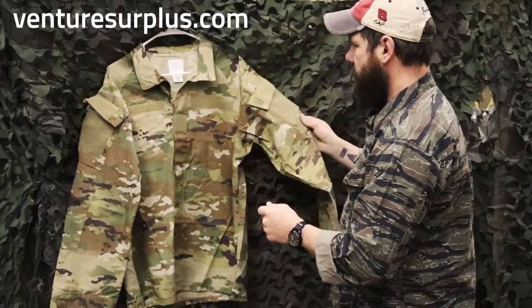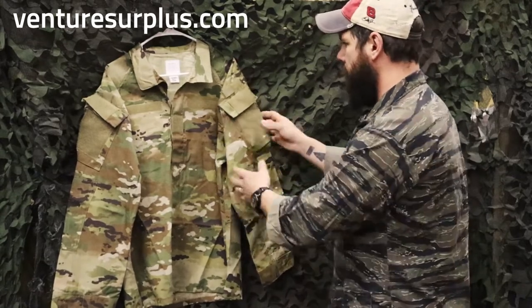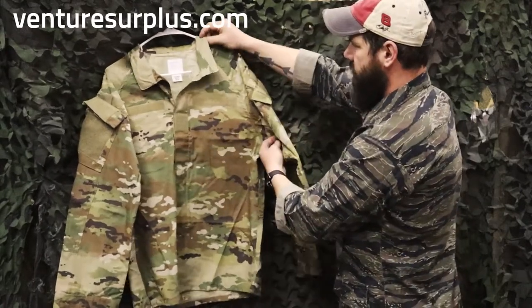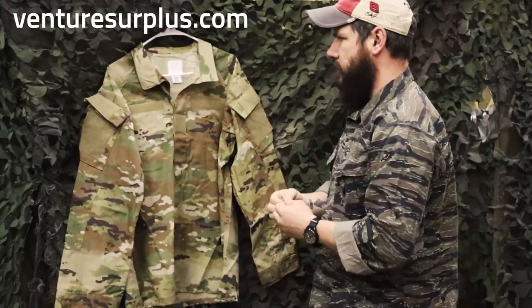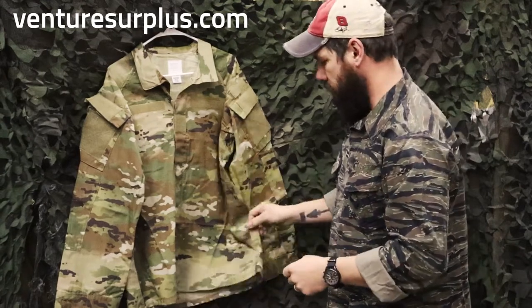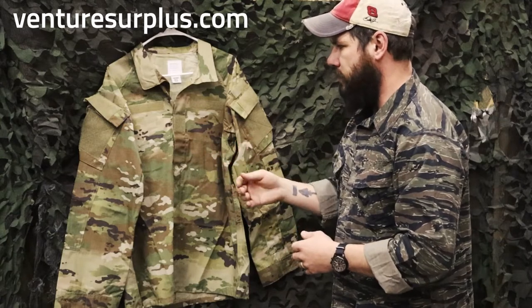One thing I noticed when reading about it is that it has raglan sleeves. I had to look into what that means — but if you look at baseball tees where there's that one-piece sleeve, usually a separate color, that's what it means. It goes straight from the shoulder up and through the pit — that's a one-piece sleeve. Not sure what kind of durability that lends to it, but it is an interesting feature. The pants are pretty similar to your standard ACU cut, but in that 57% nylon, 43% cotton blend ripstop. The top is the biggest change.